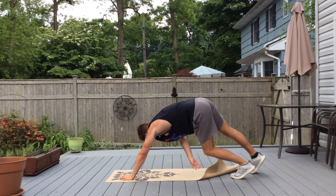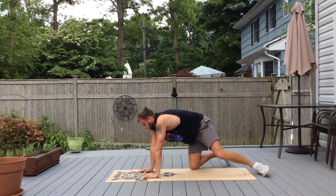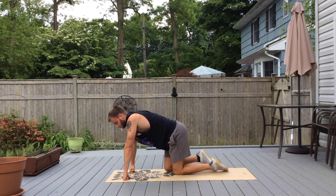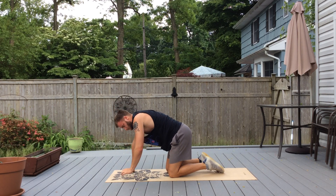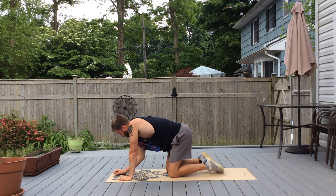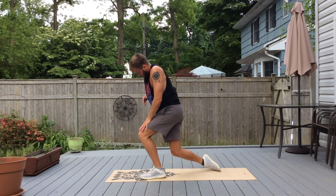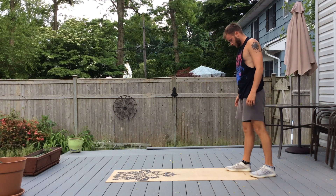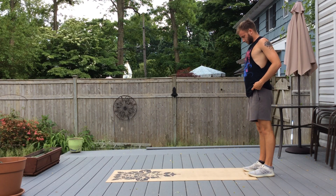Rest 30 seconds. The next one we're going to start from a standing position. You're going to do a crab crawl out with one push-up, crab crawl back and stand back up. We'll do a side plank and then a starfish plank.